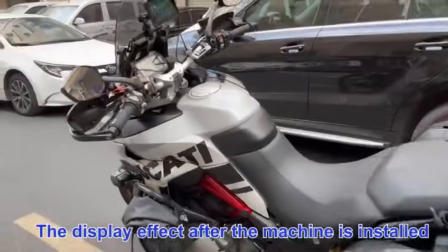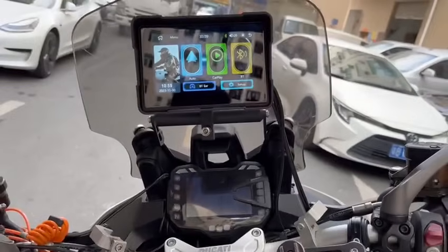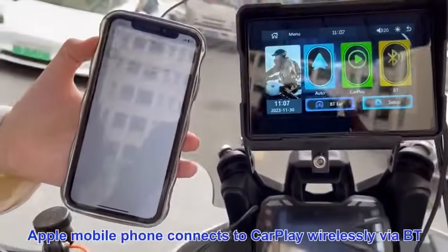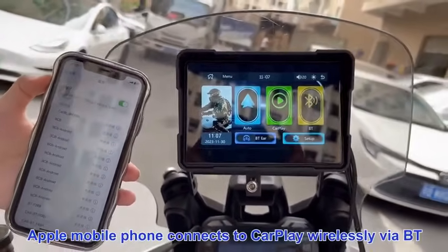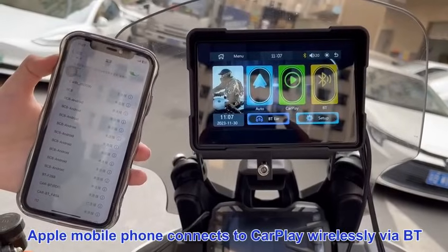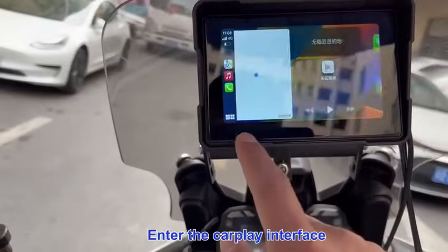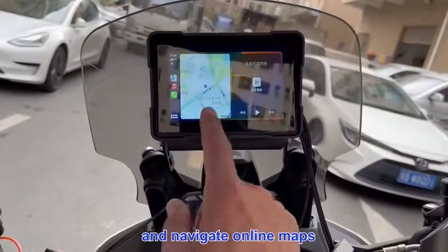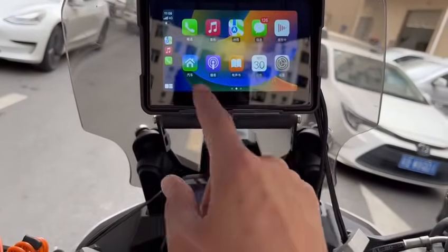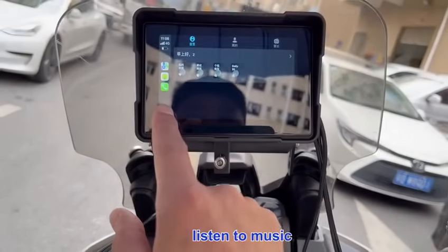The display effect after the machine is installed. The Apple mobile phone connects to CarPlay wirelessly via Bluetooth. Enter the CarPlay interface and navigate online maps. Listen to music.